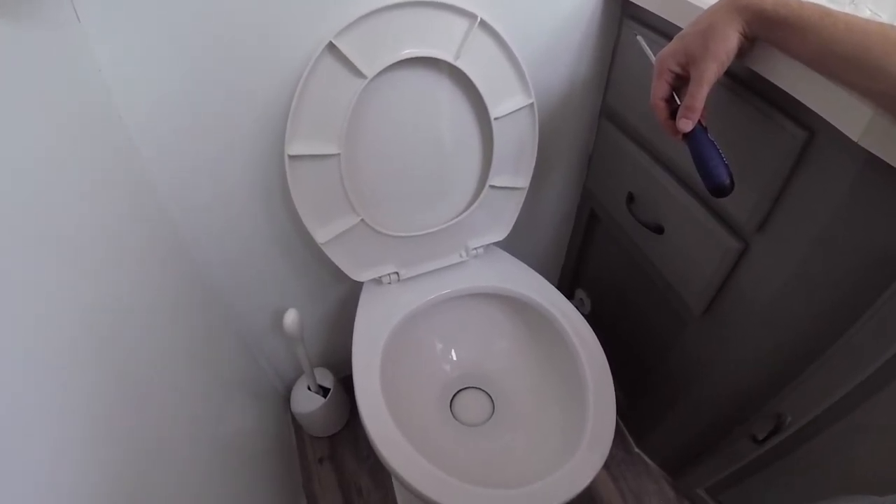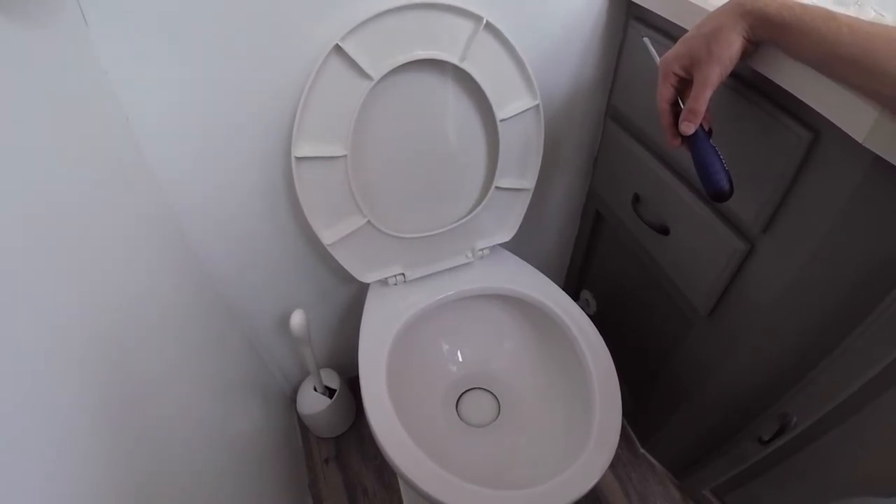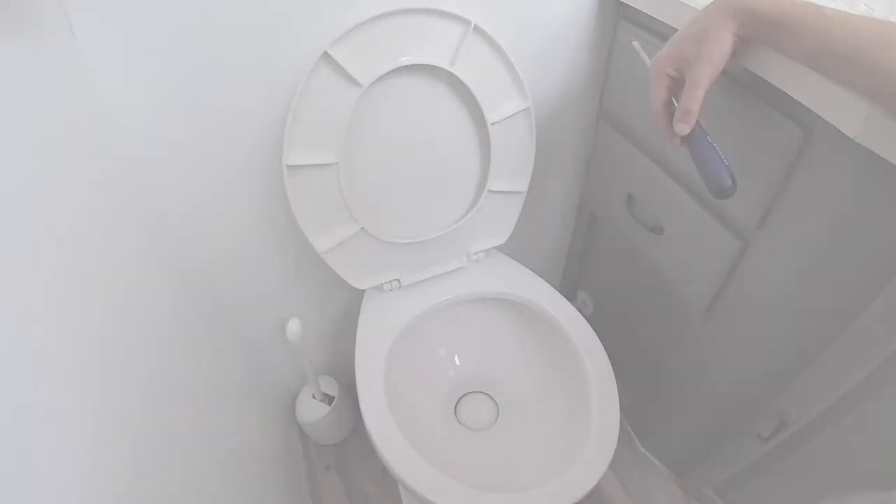It looks like that fixed the issue. Normally the water would have drained by now, but we'll let it sit a little bit to see if it worked. The toilet has been holding water for a couple of hours, so I think it's fixed — that's pretty awesome. It was a pretty easy fix. If anybody has ever worked with their RV toilet before, it can be a pain, but this was actually really easy. I was really surprised.